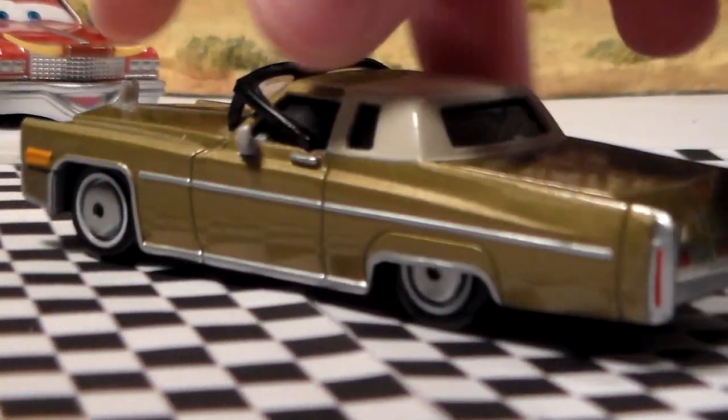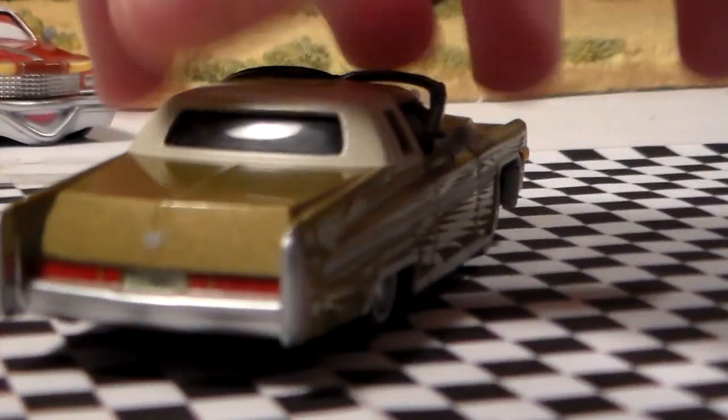Mel, he is very cool. He's a 1:55 scale diecast made by Mattel. Very, very nice.